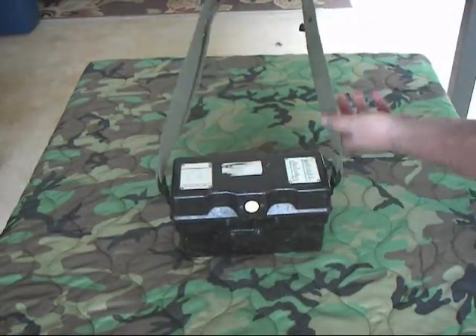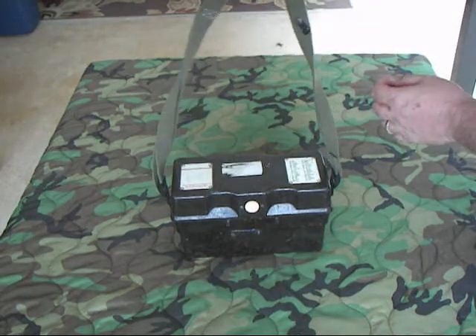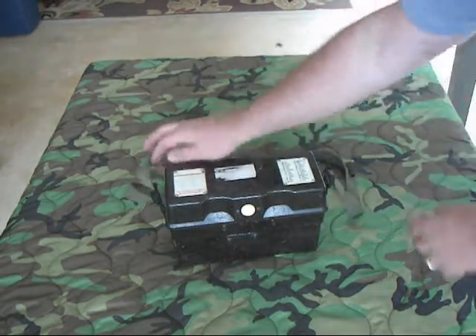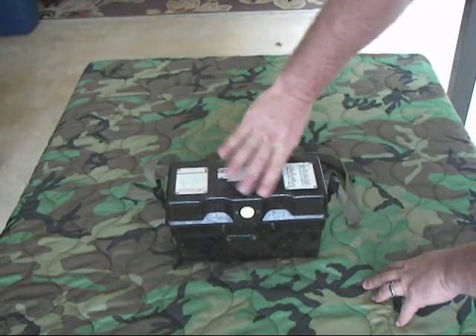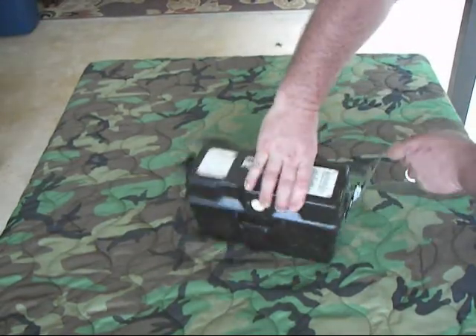The carry strap is removable. It does have a nice handset hook on it right there — this is if you hung the phone on a tree or off something, you could hang the handset right there on it. It's got a spot right here to write down the phone number or station number. Of course, it's got the phonetic alphabet on it. Bakelite case. There's the hand crank — it actually folds down instead of being removable.